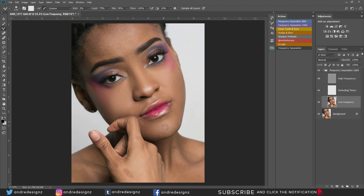Let me work right here — the chin and under the lips. I'm moving a little bit faster than normal because I don't want this video to be too long. Let's look at the before and after: that's the before, and that's the after.